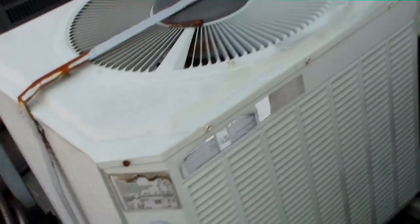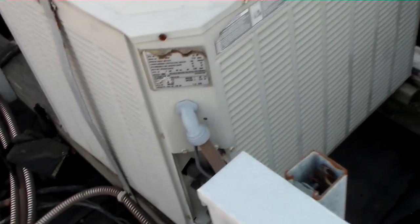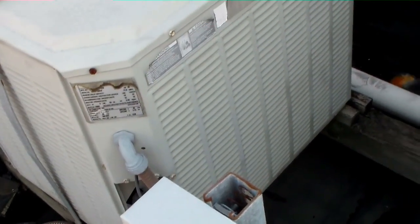Guys, this is our unit for today, up on the roof. Let's see if we get a free drill chuck with this unit. Sweet, 5/16ths baby. So I'm going to open her up and see why she's not running.